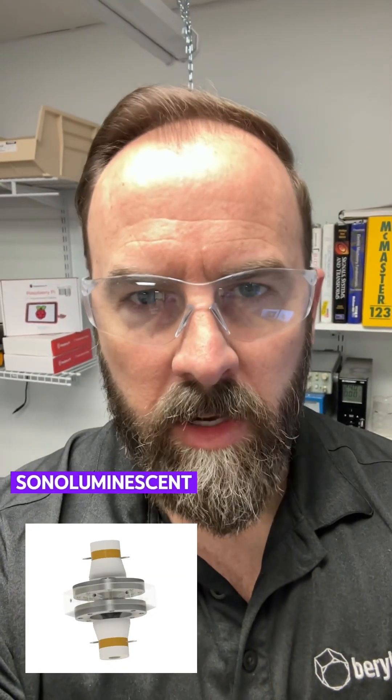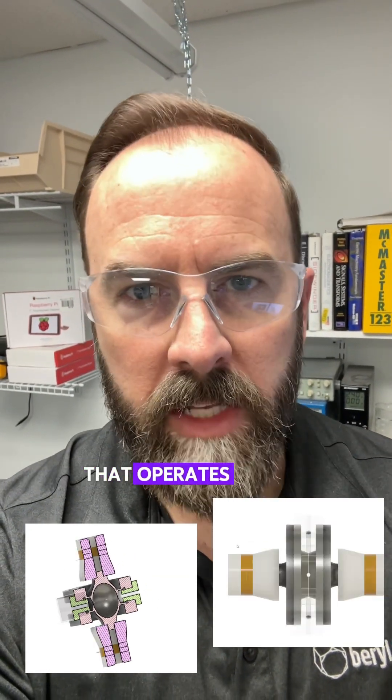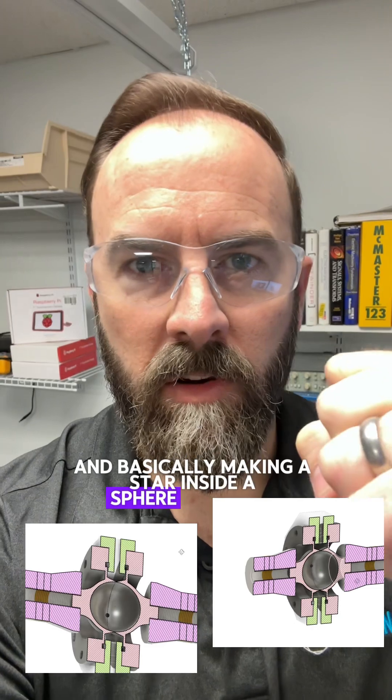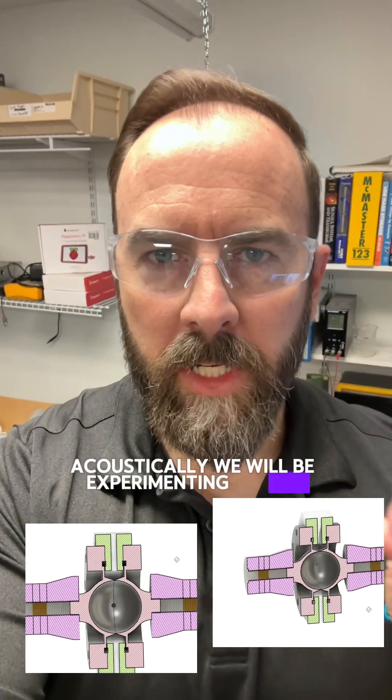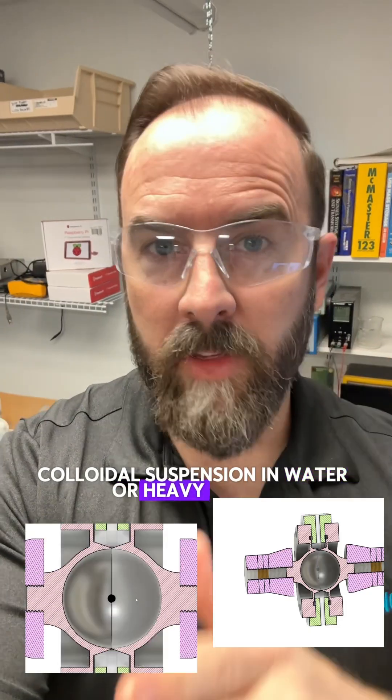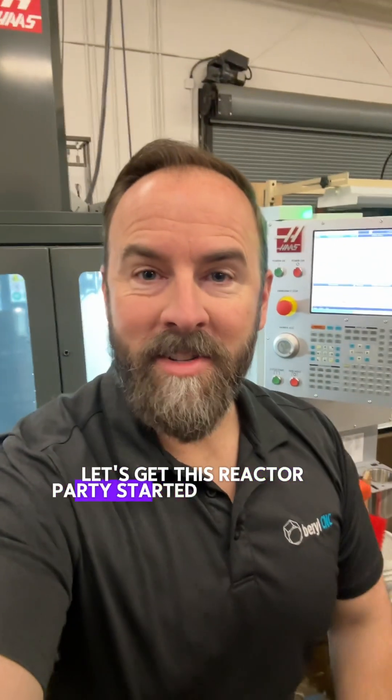We're building a low-energy sonoluminescent nuclear reactor that operates on the principle of cavitation — crushing down a mass and basically making a star inside a sphere of water acoustically. We will be experimenting with a nickel metal hydride colloidal suspension in water or heavy water. Let's get this reactor party started.